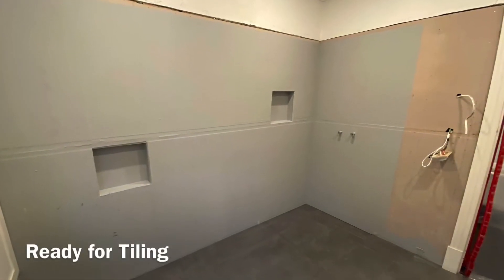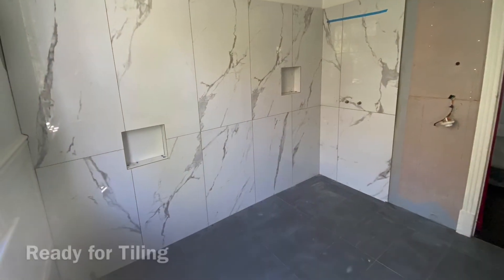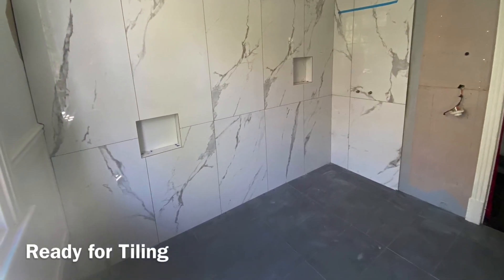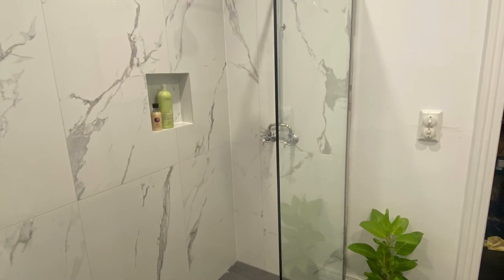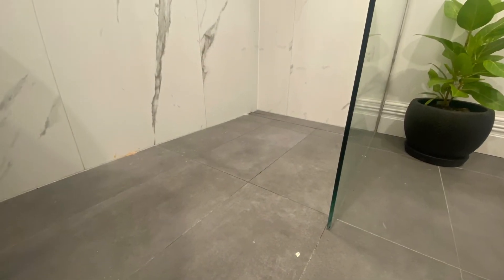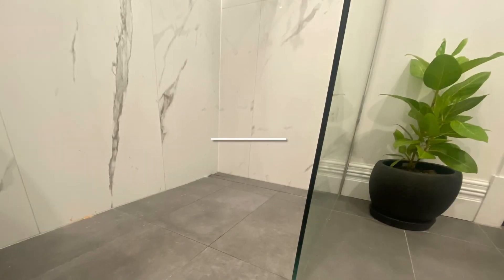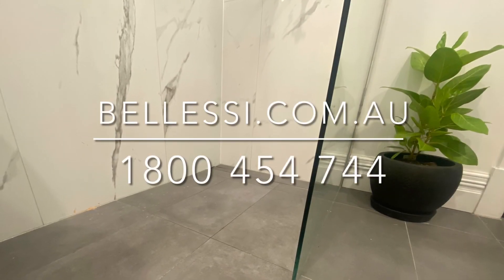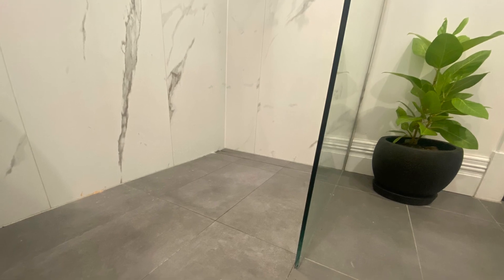Once waterproofed, the Blessey tile tray is ready for tiling. Please remember to follow all Blessey tile tray installation instructions. The Blessey tile tray system is available in a range of sizes and includes options such as grates, tile inserts as well as outlets. Please refer to Blessey.com.au to review the range of tile over shower bases, grates and niches.